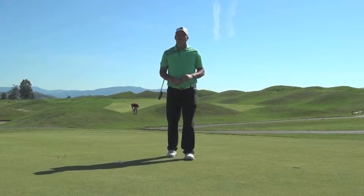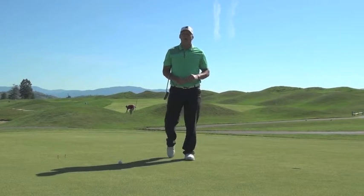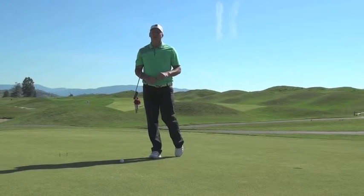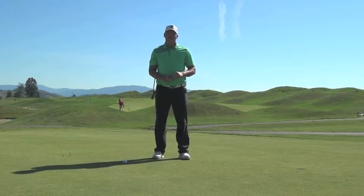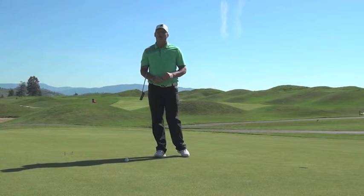Hi, welcome to Predator Ridge Academy. My name is Brodie Carl. I'm the lead instructor and I'm here today to tell you the most effective and most accurate way to help your putting on the putting green.